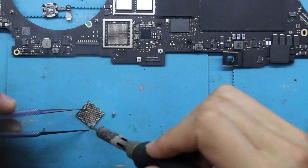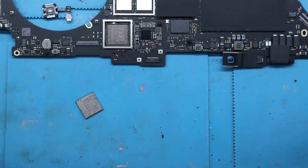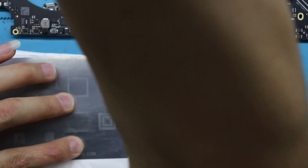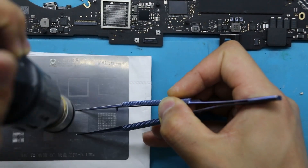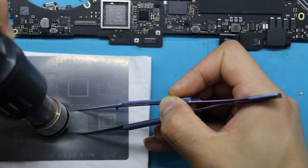After cooling, we add flux and solder oil to the T2 security chip to ensure the tin beads on the chip surface are uniform in size. Next, we place the T2 security chip with tin beads onto the motherboard.